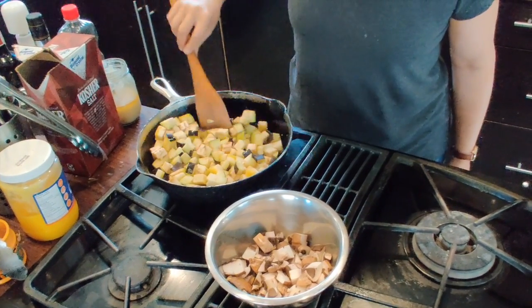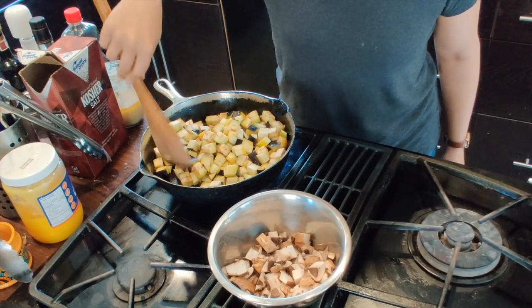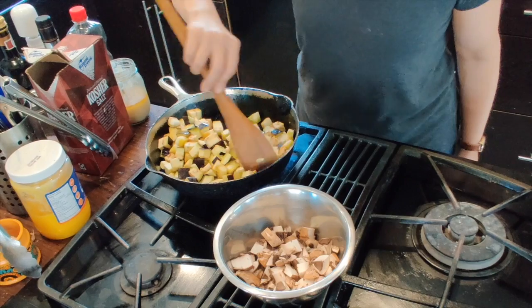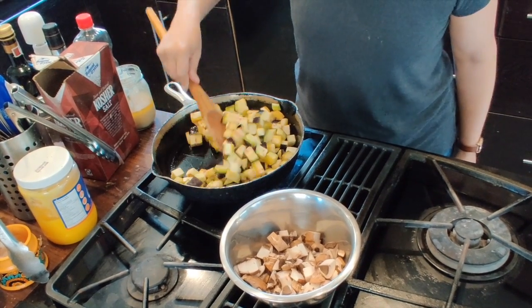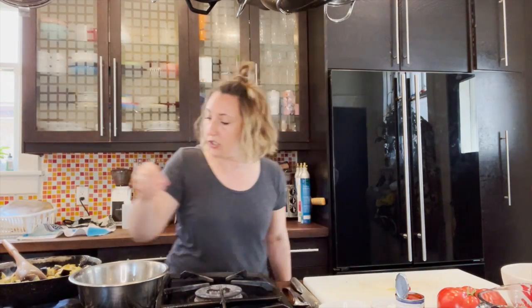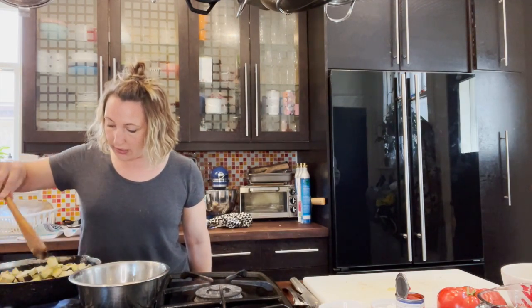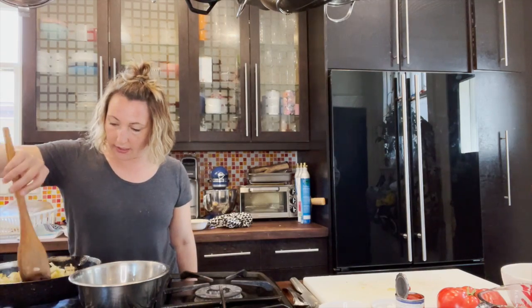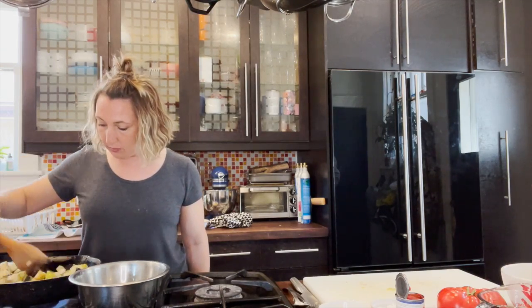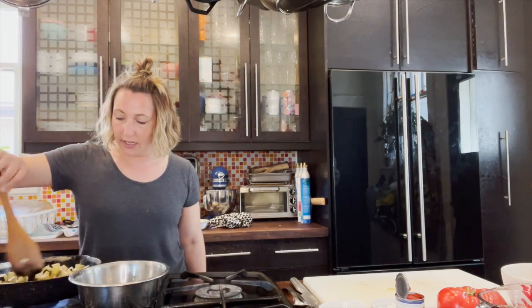We're going to cook our eggplant until it's mostly cooked through and golden on the outside. Toss it in the oil mixture — eggplant is like a sponge so it's going to absorb a lot of the oil. Season it with just a pinch of salt to get cooking started and add a little flavor at the beginning. The eggplant will take about five to seven minutes to cook.